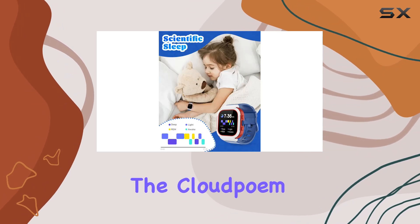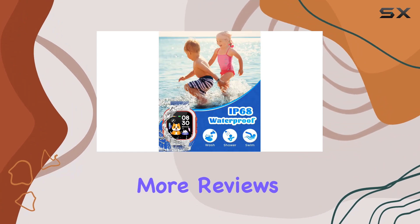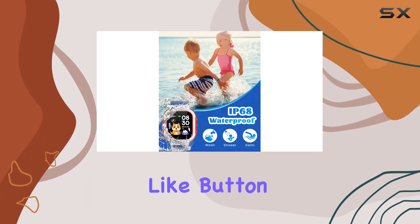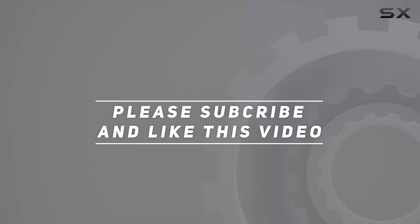So if you're looking for a blend of fitness, fun, and functionality, the Cloud Poem smart watch is definitely worth considering. Stay tuned for more reviews and don't forget to hit that like button if you found this helpful. Check out the video description for updated pricing, and thank you for watching.